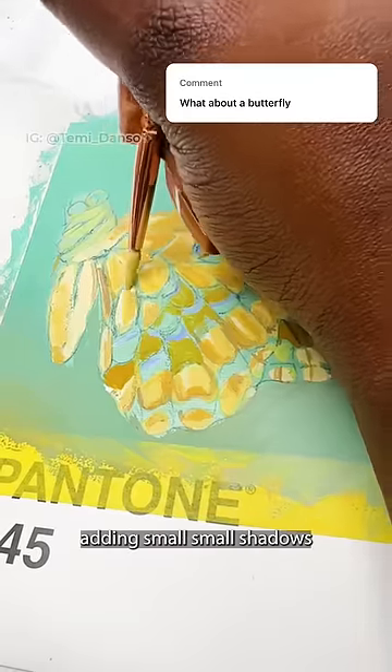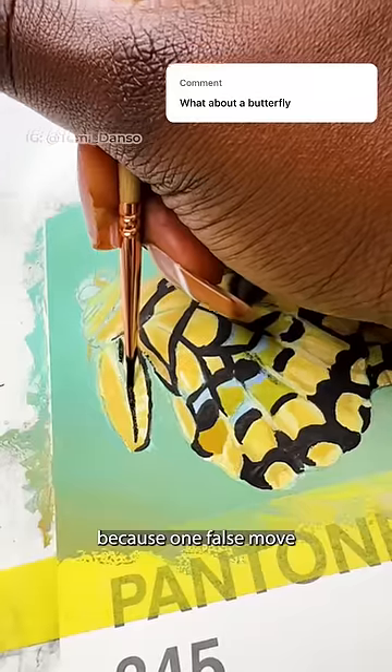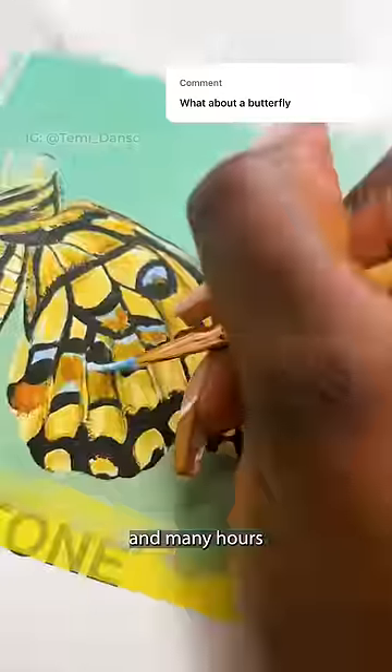Now I'm layering, adding small shadows, going in with the black. This is definitely the most nerve-wracking part because one false move and everything can begin to look wrong. After small details and many hours, we are done.